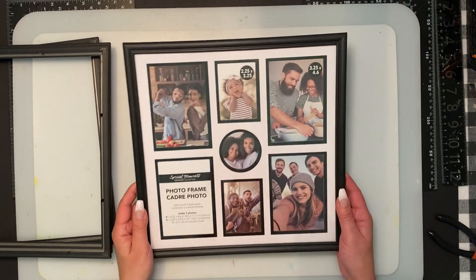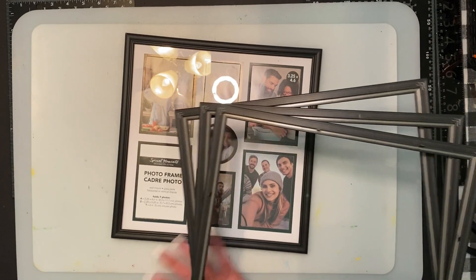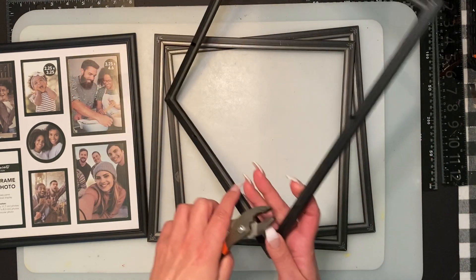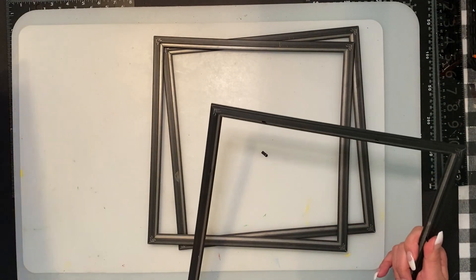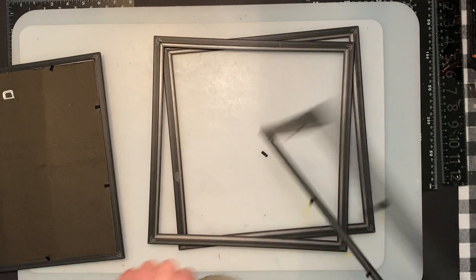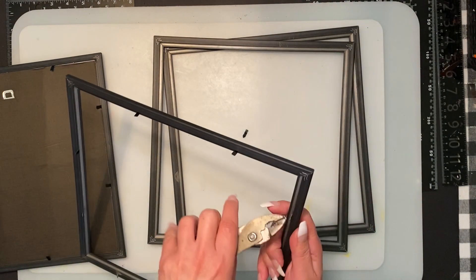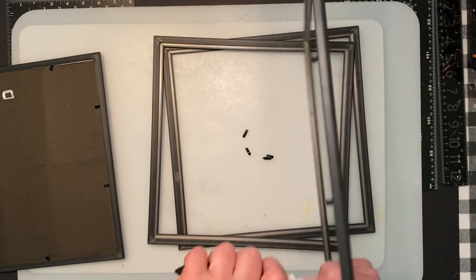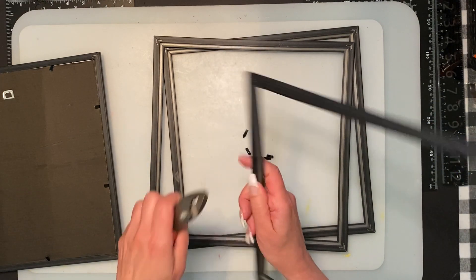So you're gonna need DT picture frames. I've already taken the one on the bottom — you're gonna have to take all the backing and glass out of it, and you're just gonna pull all the little things that keep the backing in the pictures. I've already done the other two but I just wanted to show you. We are gonna glue them and stack them on each other — it's a shadow box of course, but you could always use a different shadow box or maybe you have a different idea of something else you'd like to put in it.